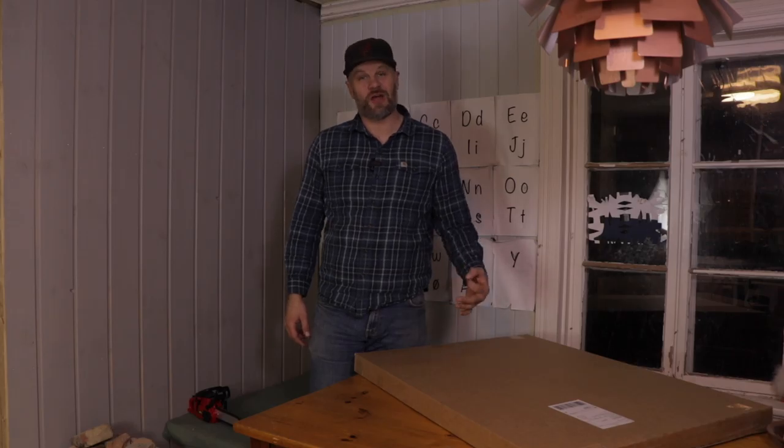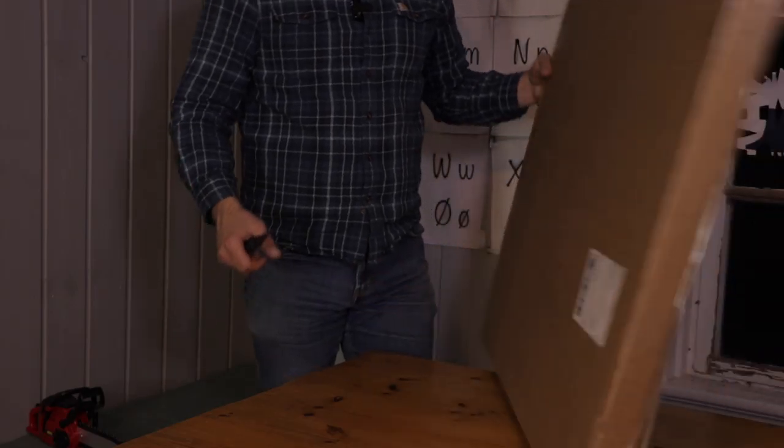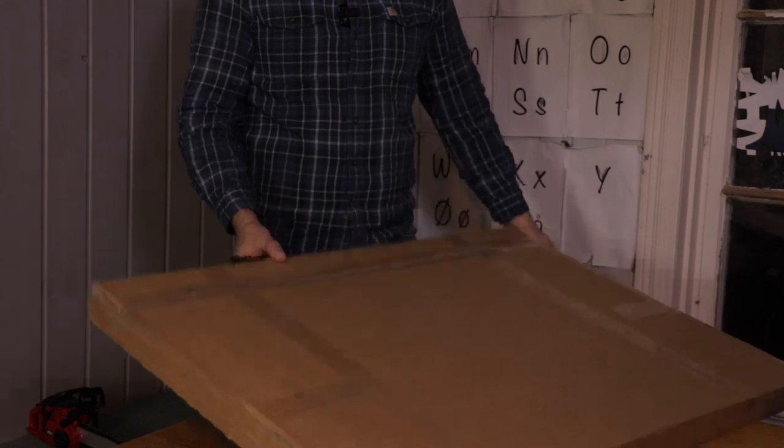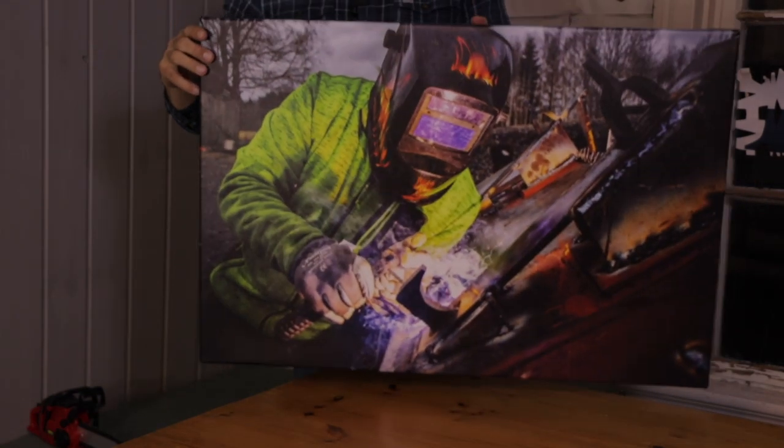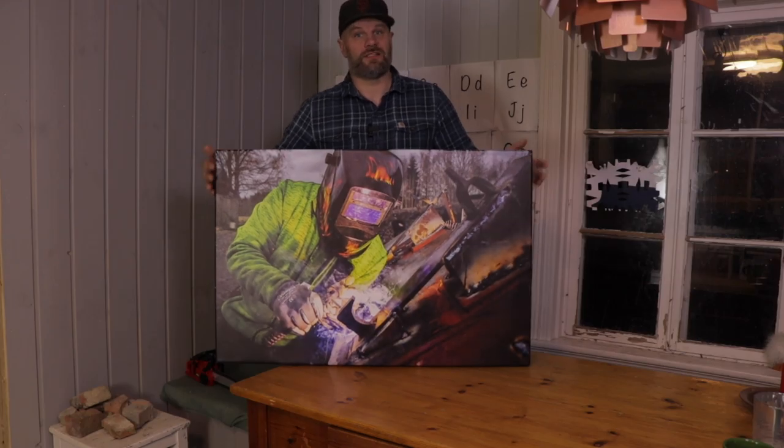He always gives a 100-year warranty on the weld and he does an amazing job, so this time I thought it'd be a good idea to give him something extra. These days photos are usually seen only on the screen, so I thought it'd be cool to make something he can hang on the wall in his shop — if he wants to. I hope he likes it though.